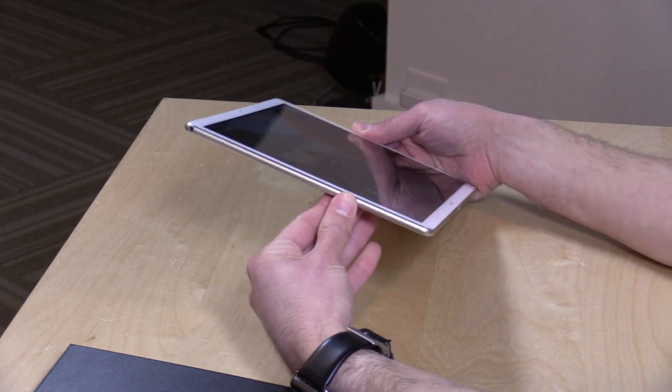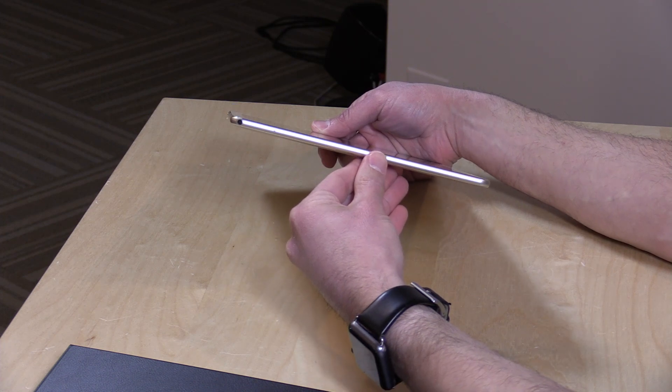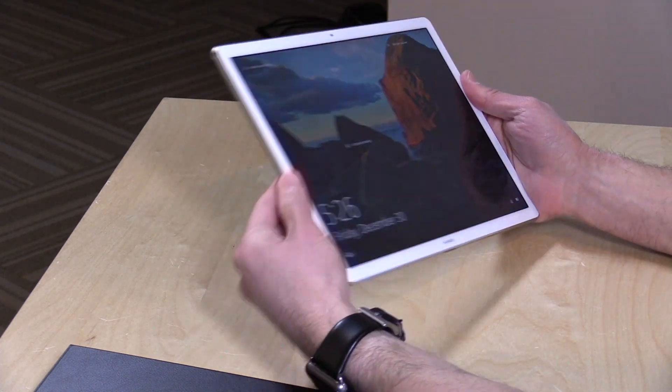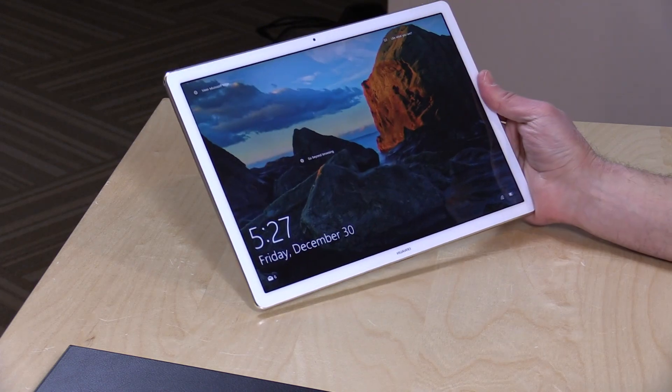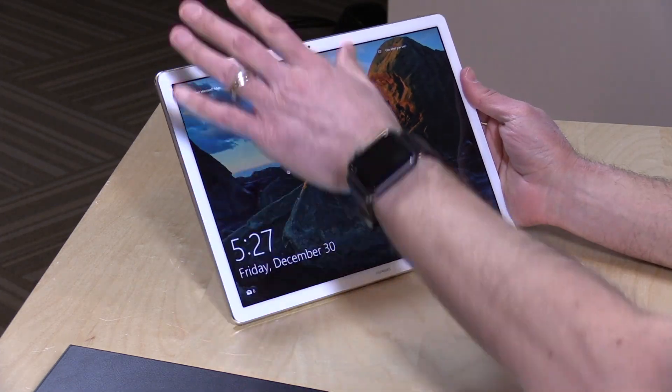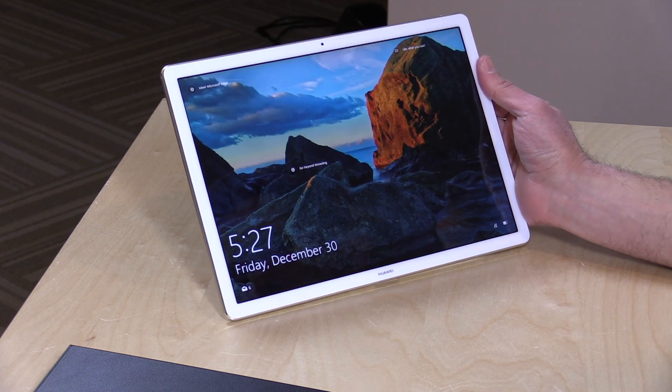So let's take a closer look at the hardware now. This is probably the nicest looking and feeling Windows tablet I have seen here on the channel. It's very nicely constructed. It feels as nice as it looks — very solid feeling. It's got very nice glass on the front, metal on the back. It really feels solid and reminds me a lot of an iPad, actually. It's about the same size as the iPad Pro, the big one — a 12-inch display on this one.